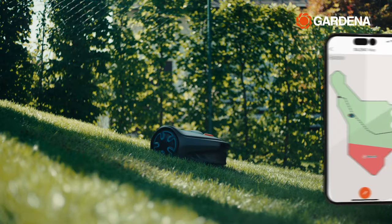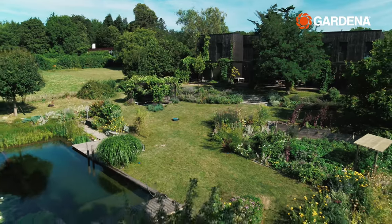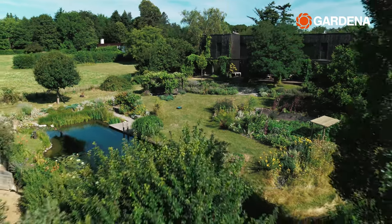And with location tracking, you can see where your robot is at any time. This can be especially helpful in larger and more cluttered gardens.